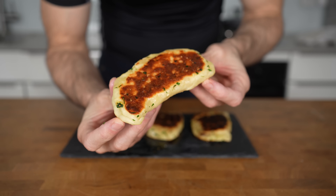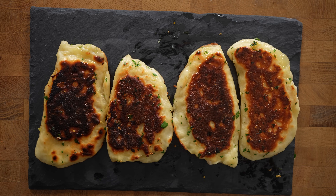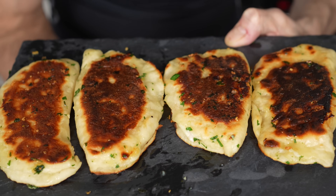Cheesy garlic bread can be quite high in calories, but with a couple of substitutes it can be turned into a high-protein, absolutely delicious snack.